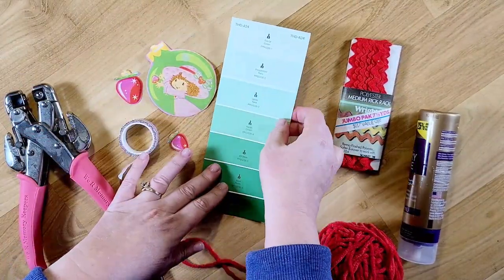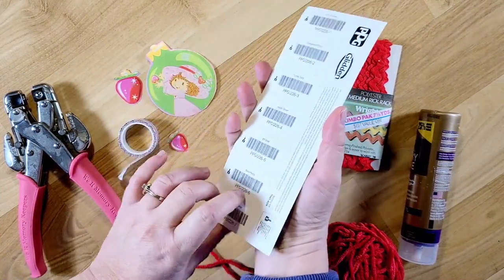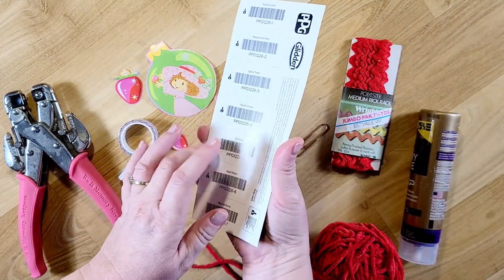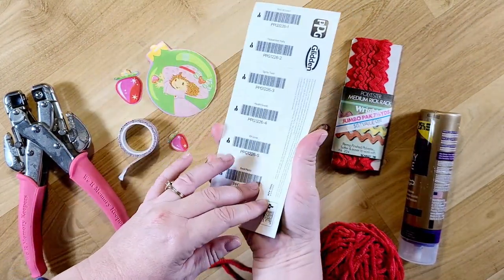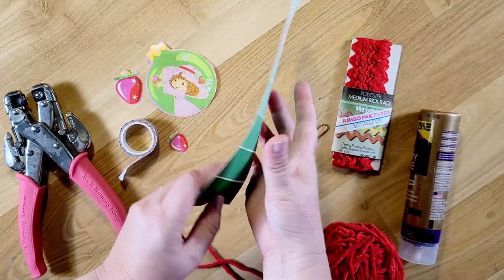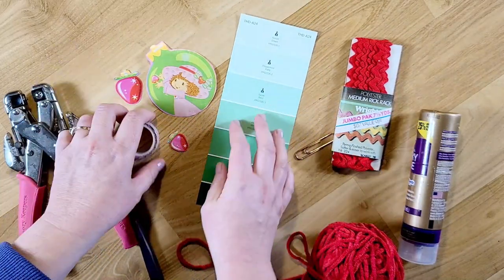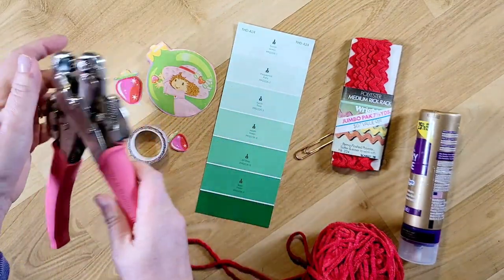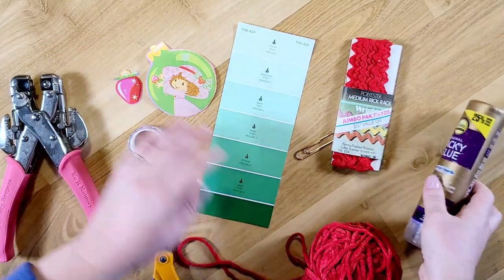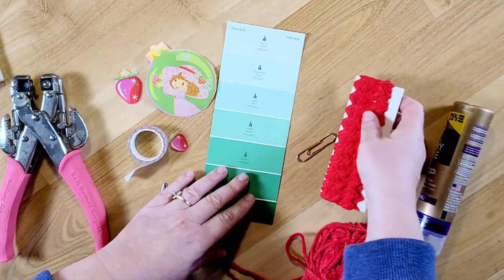I also pulled in some red rickrack and some Chanel red yarn. I don't have anything to cover the back right now, but I do like to cover it with a coffee or tea stained paper, or just a white paper on the back so you can use it to write on. I have my hole punch, scissors, and glue — this is just going to be a real quick and simple little craft.